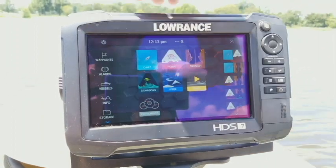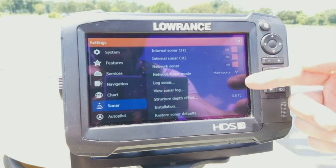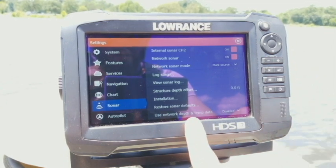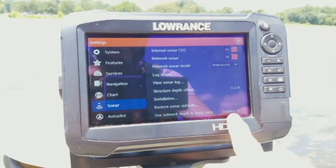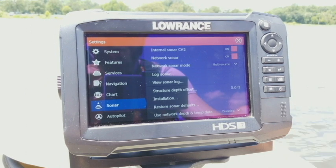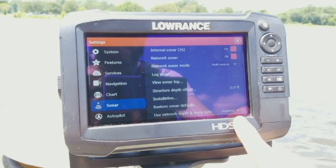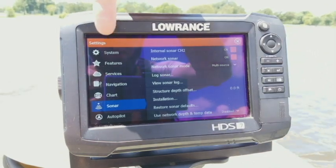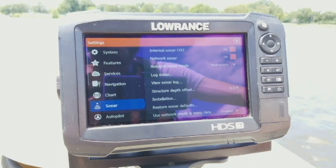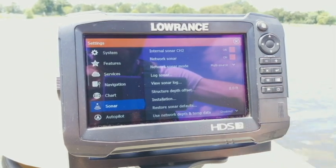Going back to settings and sonar in multi-source mode, you'll see all the same options — network sonar, log sonar, view sonar logs — plus one extra at the bottom: used network depth and temp data. Right now I only have 'disabled' since I don't have any networked units. But if you had a second unit etherneted together, this lets you pull depth and temperature data from that other unit for your overlay displays. So if you're getting dashed lines on your depth or temp overlays when viewing another unit, go here and set it to the correct unit to pull from.